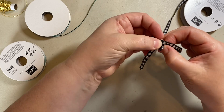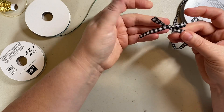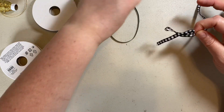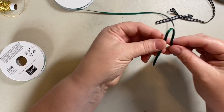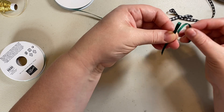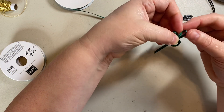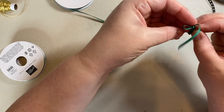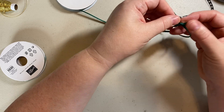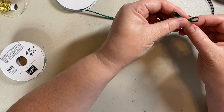One bunny loop, bunny ear, a second one — cross them over, bring it through that little hole in the bottom, and pull. I find it easiest to do with thin ribbon, so I'll do it with this thin ribbon as well. One ear, second ear — remember to cross them over and you're looking for that hole in the bottom to come through. Then you can play with it, squish the loops down to make them round again if they get flattened.